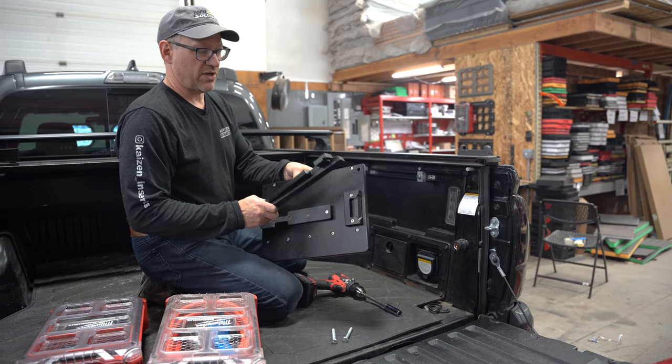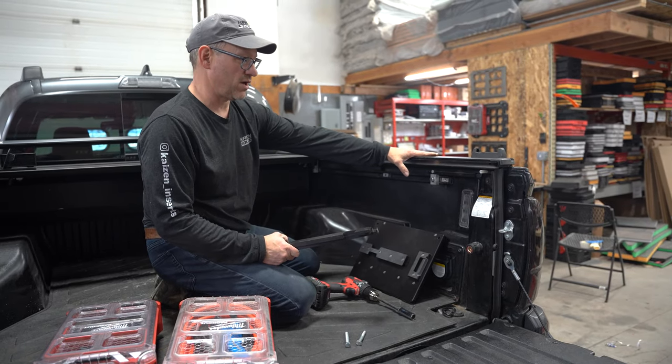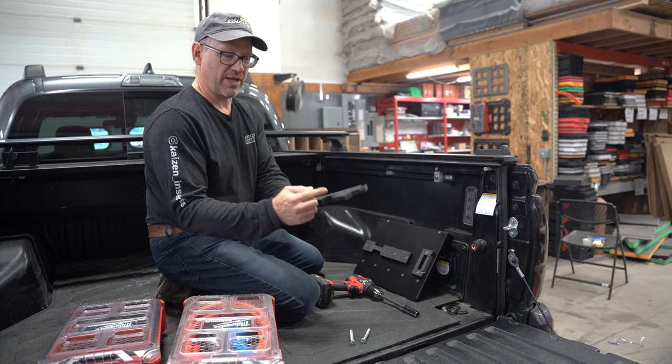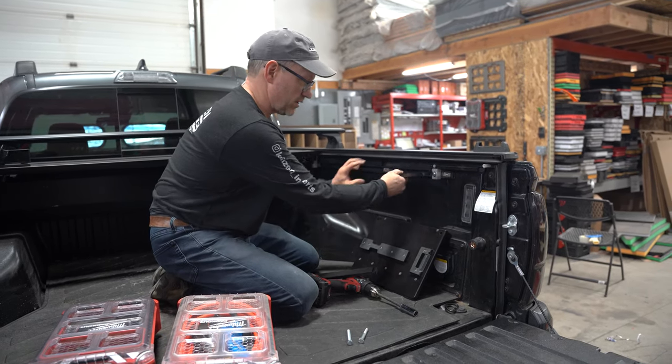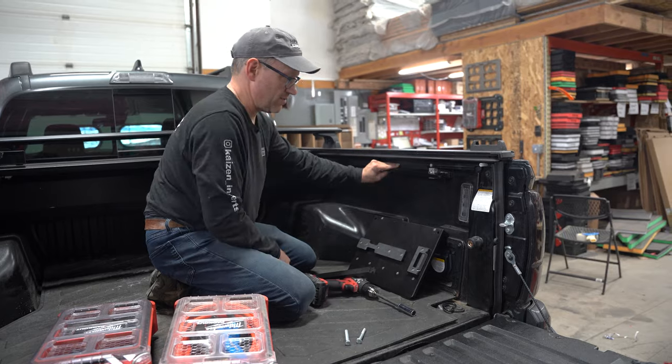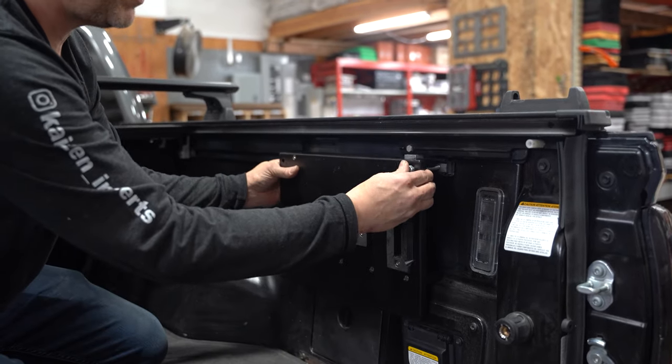With our system, because it's made out of HDPE, in my situation I have a retractable cover on my truck, so you can actually make a notch in the top rail of the HDPE so it cuts right around their factory mount. Simply take your T-nuts, slide them in, and take your three-eighths bolts.